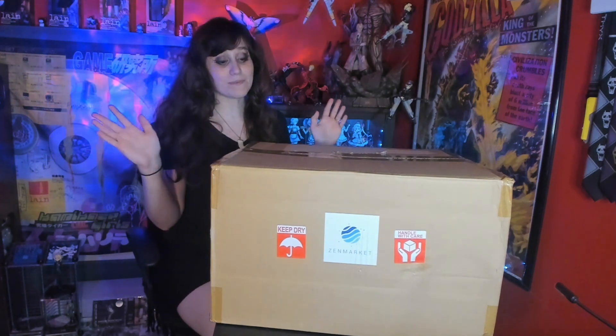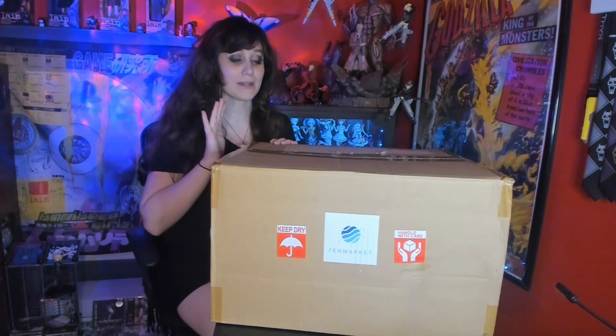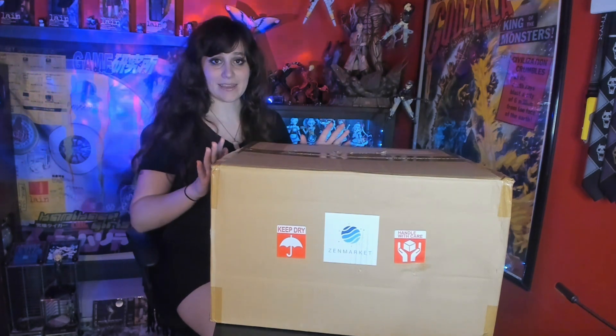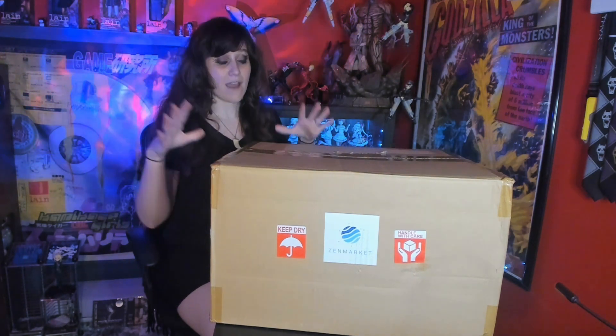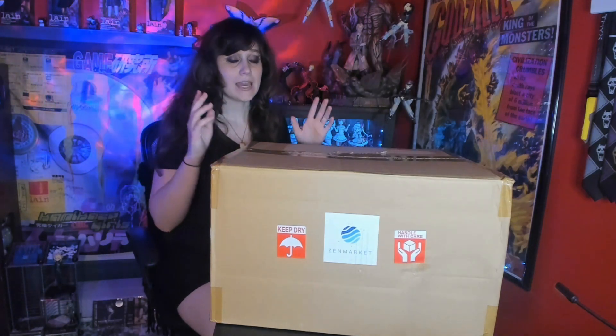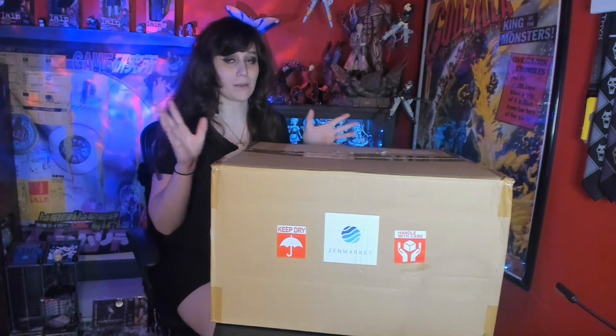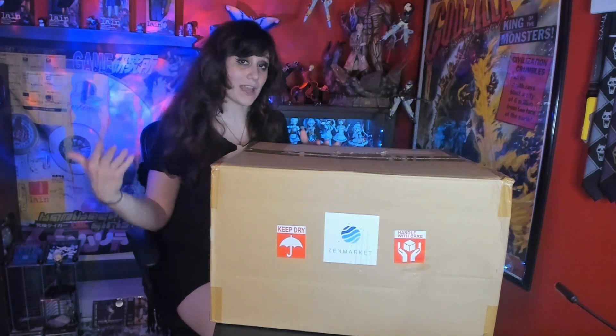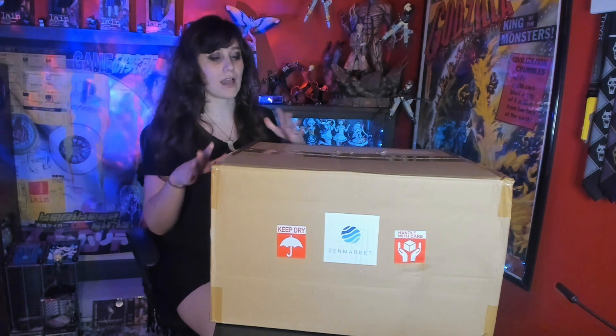I like surprises. This is my second ever Zen Market package unboxing and this time I did not buy any of the extra protections. After taking out what he needed to, he tried to put everything back in the box nicely. He told me he did remove two pieces of bubble wrap, so I was really curious to see how well packaged it is without the extra packaging.